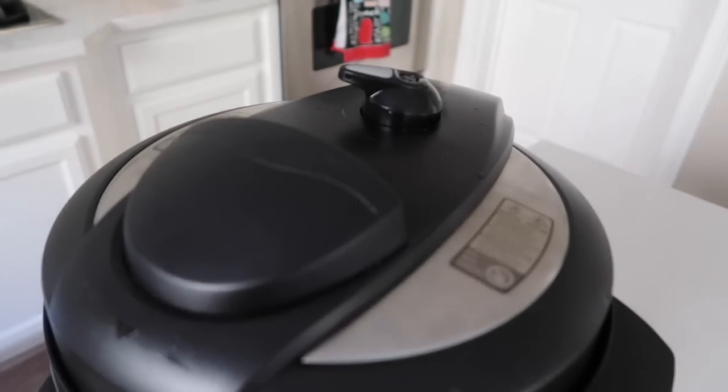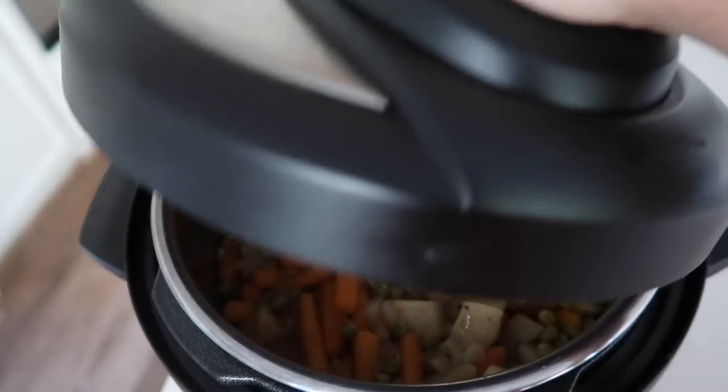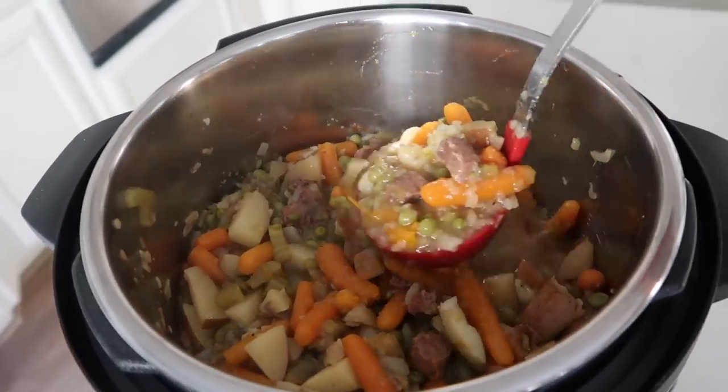I did a quick release because we were starving, but you could let it release on its own if you wanted. Now I'm going to take the lid off and you'll see just how amazing this stew looks — it smells so good.